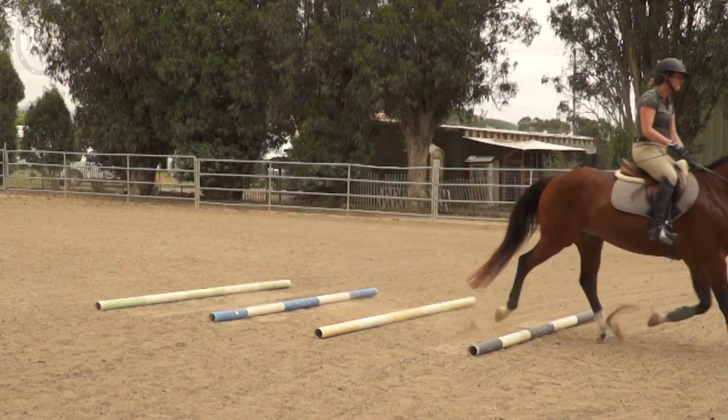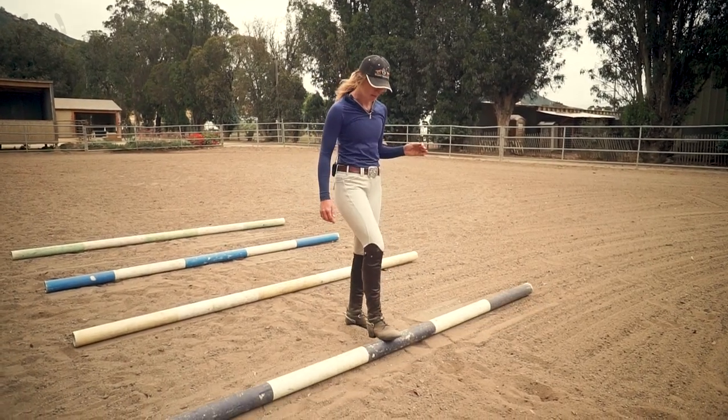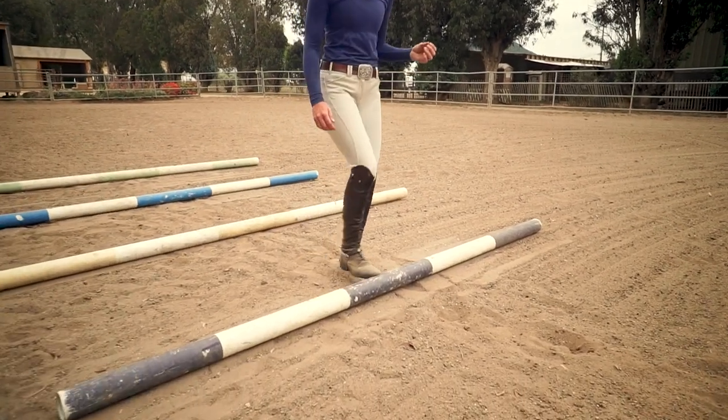To ask your horse for a shorter, more collected stride, you'll want to decrease the distance between the poles. To ask for a longer lengthened stride, you'll want to increase that distance.